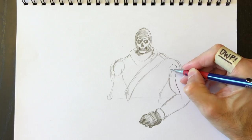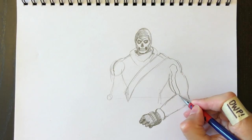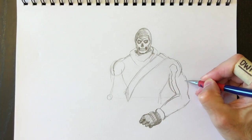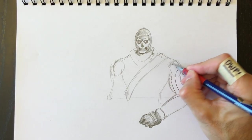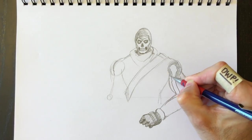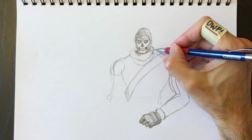The Skull Trooper has skeleton bone patterns on his suit, so we'll try to represent those on his uniform. We'll get those going in a nice pattern and then color everything around that bone.